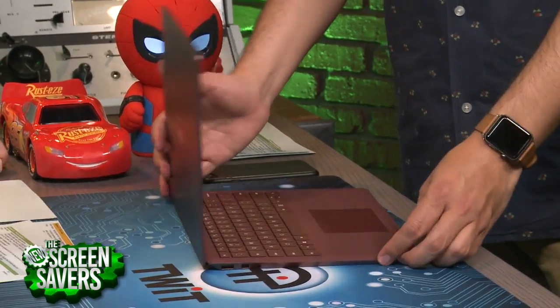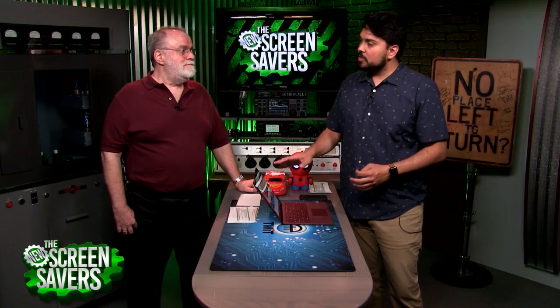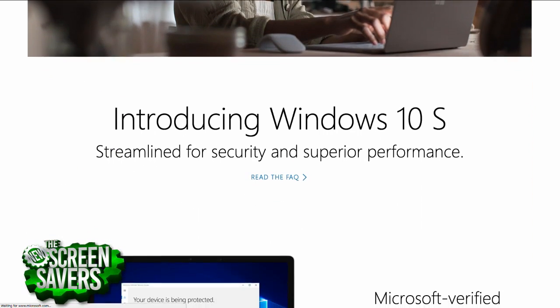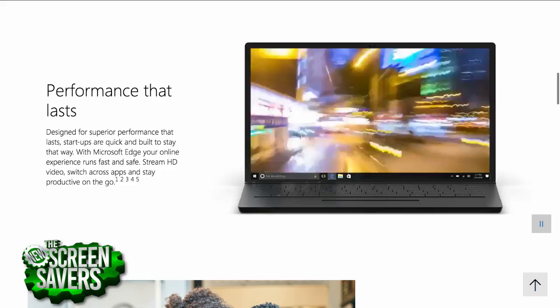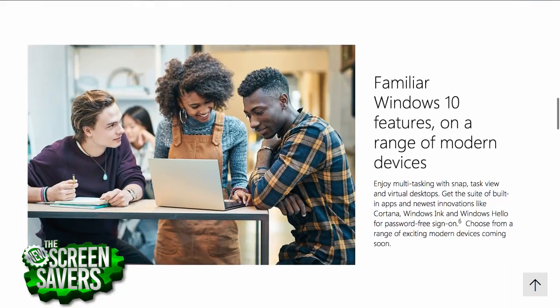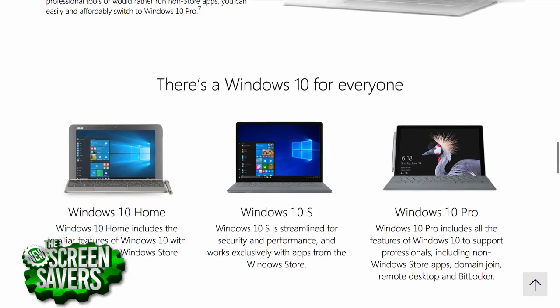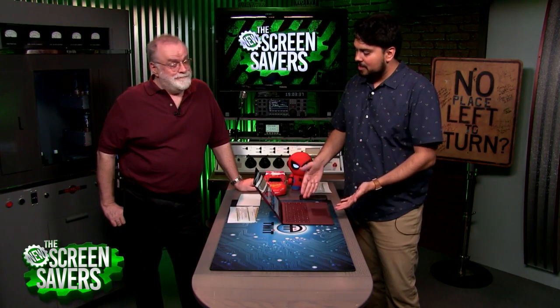Out of the box, it comes with what's called Windows 10 S. Some have said this is kind of Microsoft's answer to Chrome OS. What it does is it locks you into downloading apps from the Windows App Store. The problem is most of the apps I want personally aren't on the Windows App Store — you're not going to get Chrome, you're locked into Edge as your default browser, you won't get full Adobe Photoshop or Illustrator, and you can't even get Spotify. It's pretty lackluster.